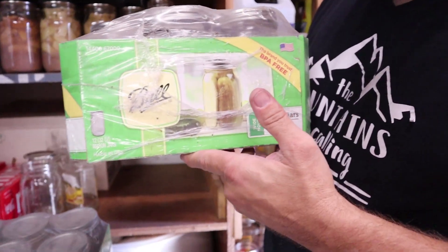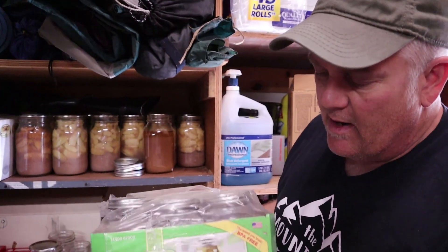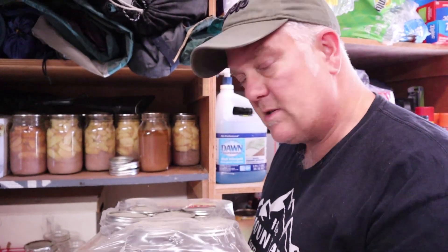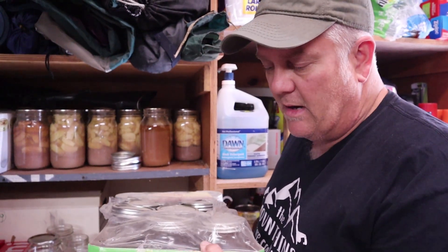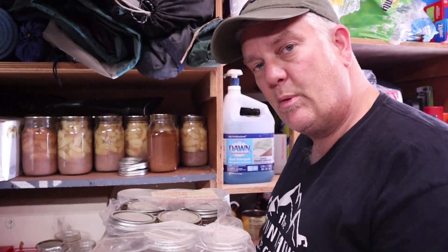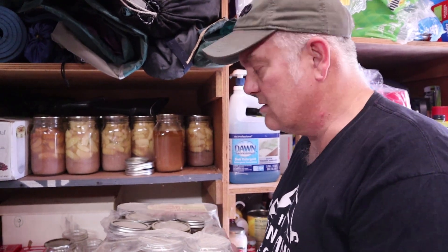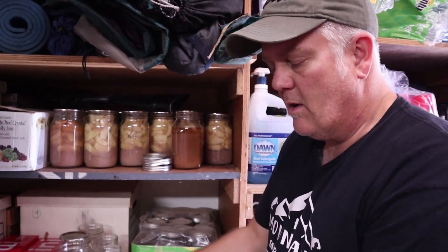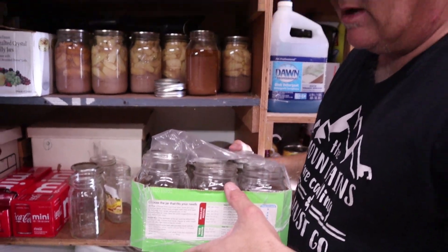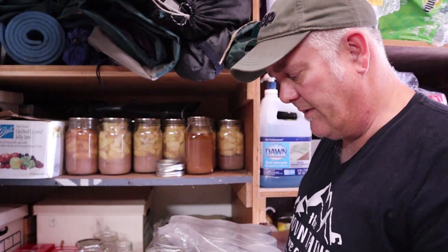Here's a box of Ball canning jars — it comes with the lids and rings. Look for sales on these things. I bought this box for $10 for the dozen, which makes it 75 cents per jar with a lid and ring — that's a pretty good deal. Most of the time they're about $15 down here, so you're gonna be in the $12 to $15 range for a dozen quart jars. Pint jars are probably in the $9 to $12 range.